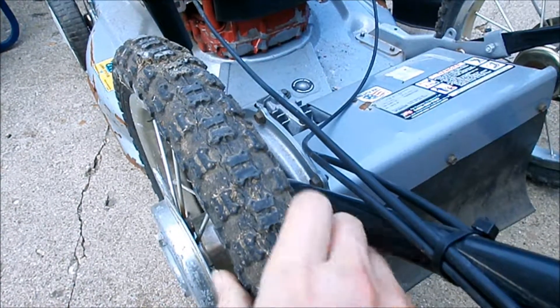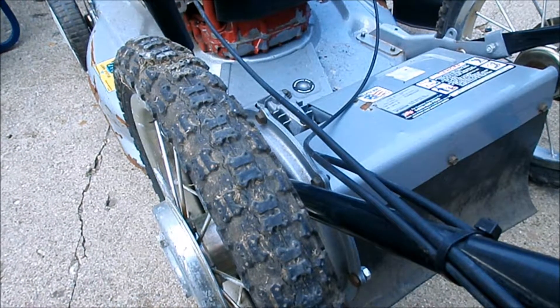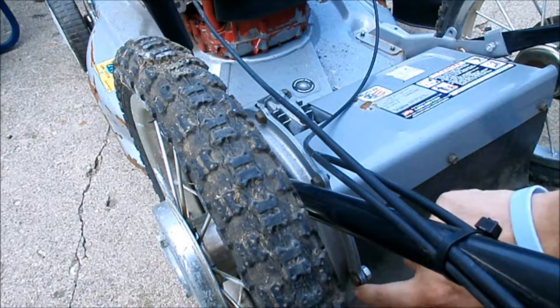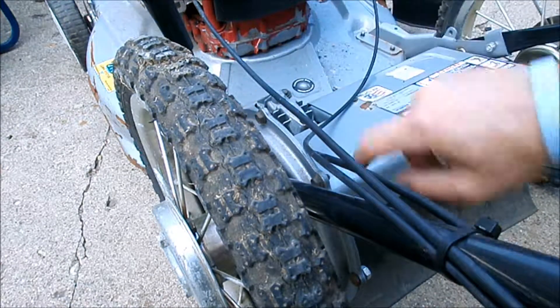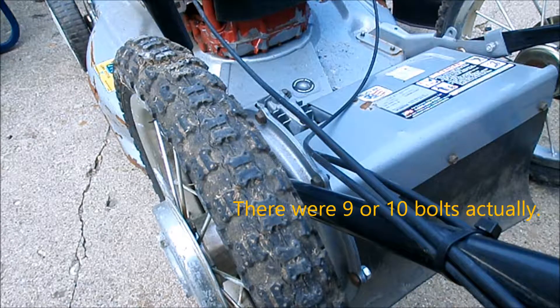The left back tire here seems to be binding up. It looks like there's a cover on the back held on by at least five 3/8-inch bolts, so I'm going to take those off and take a look inside.